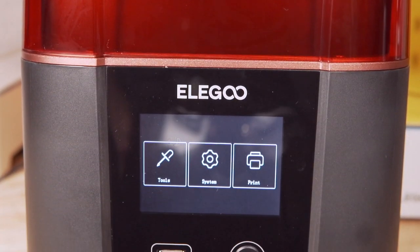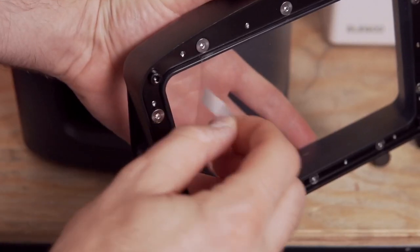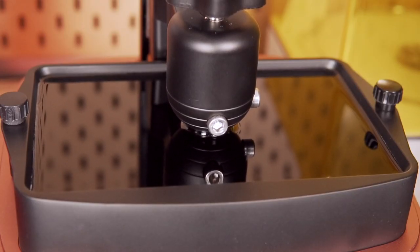In today's video, we're going to be covering these units with a major emphasis on the Mars 3, but also taking a brief look at the Mercury X bundle. Like normally, we'll go over the specs, what setup was like, what printing looks like, and a final opinion on the Mars 3 as a printer. If you're looking to get your first resin printer or considering upgrading to the Mars 3, this video is definitely for you.